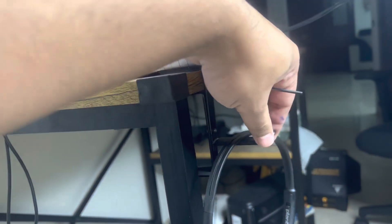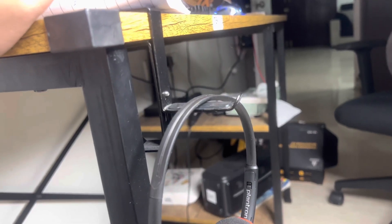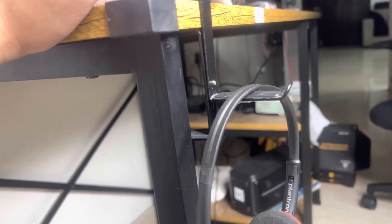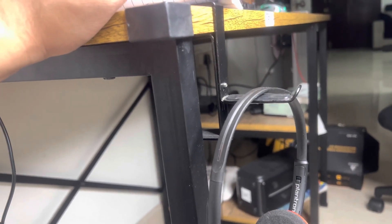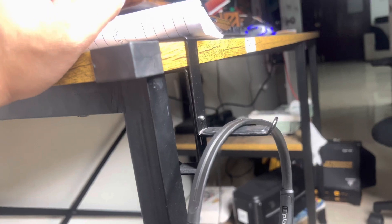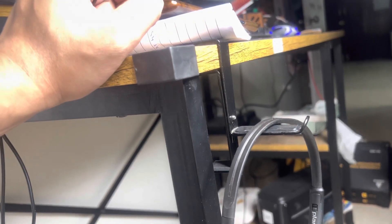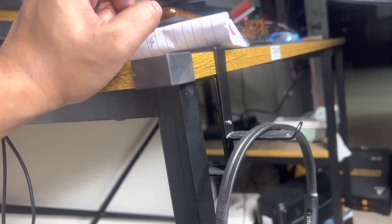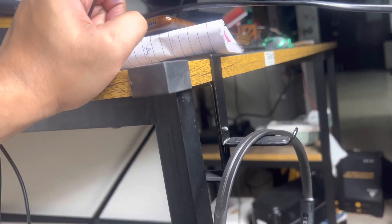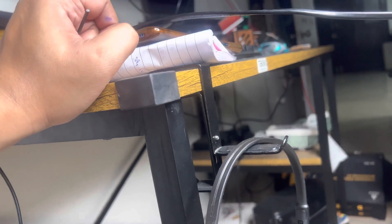The thing is I might keep hitting it while getting up from the seat, or while rotating on this chair I might hit it. Such issues might come, but somehow I need to manage this or shift it somewhere else. Let's see what we can do as of now — it's good, at least I didn't pay 3,000 rupees. For 200 rupees, this is fine.